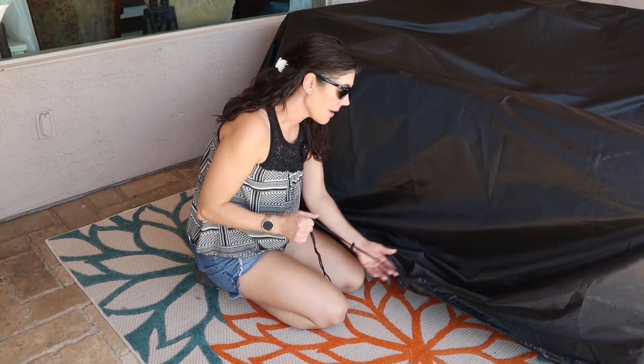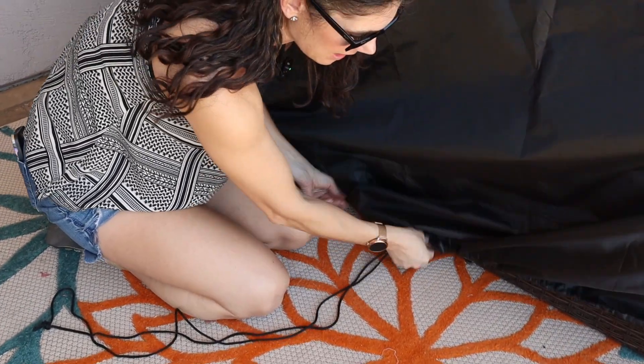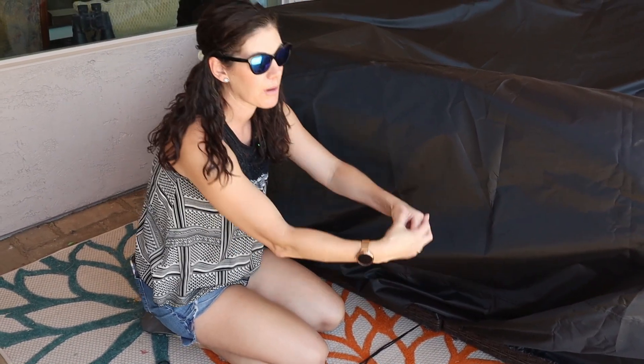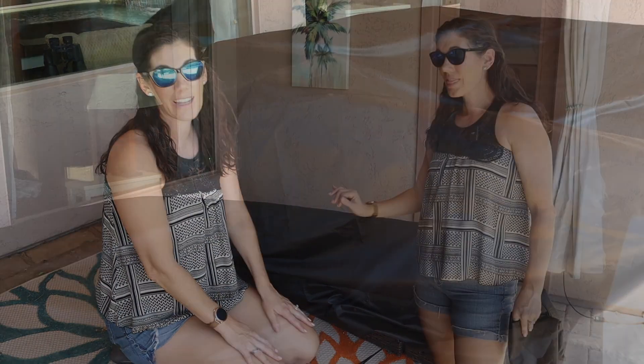The other way to cinch it up is to use this drawstring — you can see how much I've already pulled it — and this will help it stay in place as well. If you're using this with a patio table, they have four buckles on the four corners that you can use around a leg. We don't really have any legs to buckle around, but that's an option depending on how you're using it.